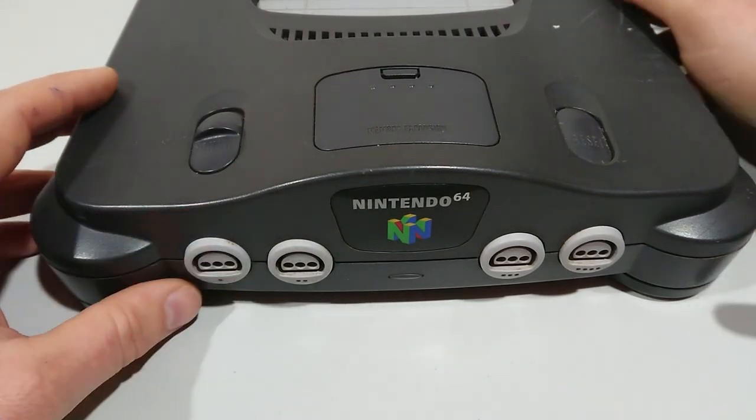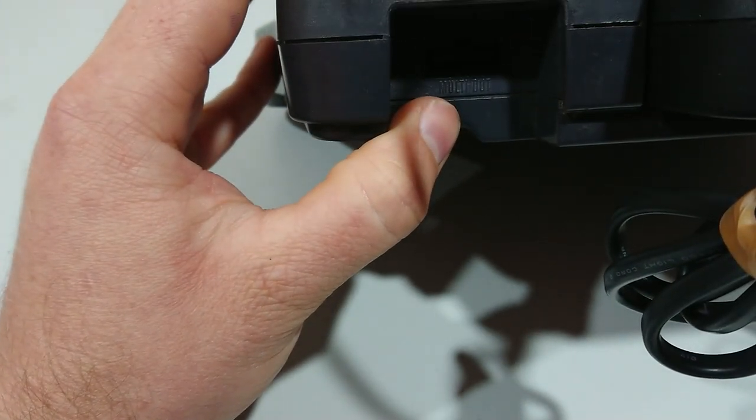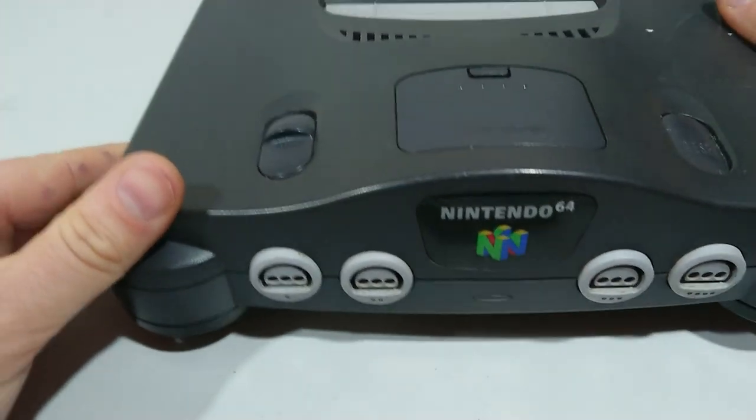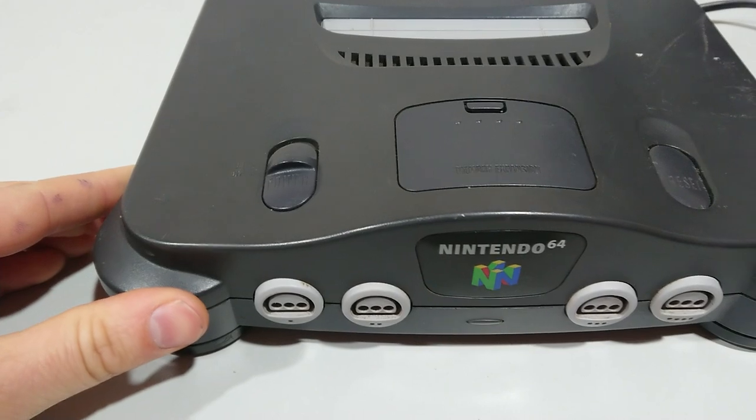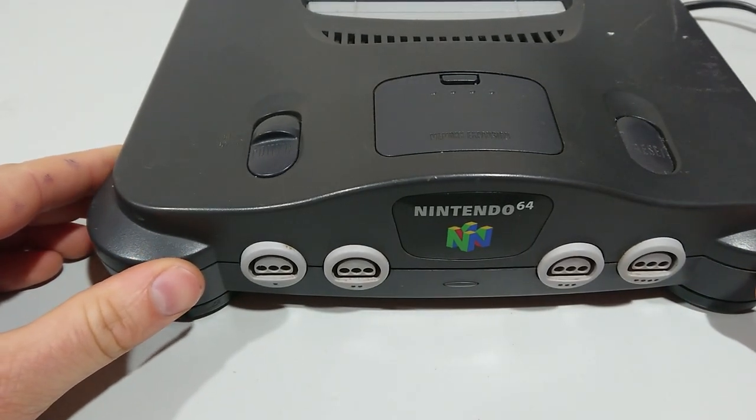The second thing to look at is how it's connected to the TV. If you look at the back, the multi-out adapter will either be for AV or for RF. If it's RF, you'll have to tune it into an analog TV station — it won't work on digital. Make sure you select the right input if you're using AV.